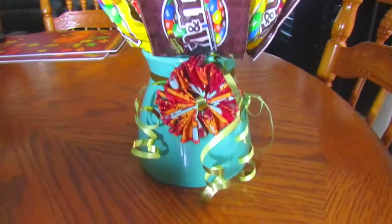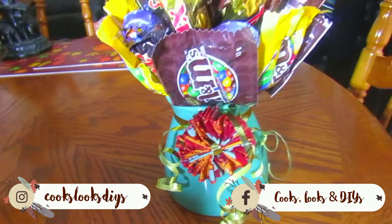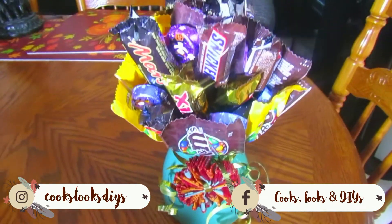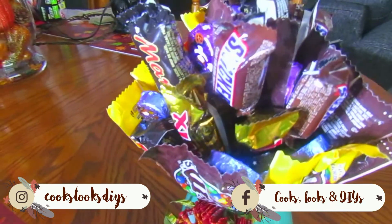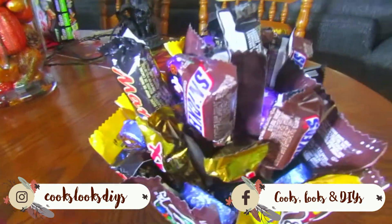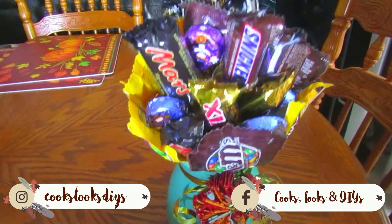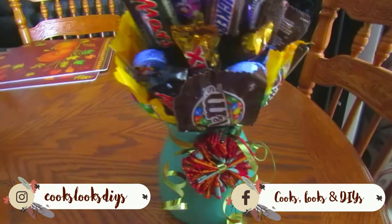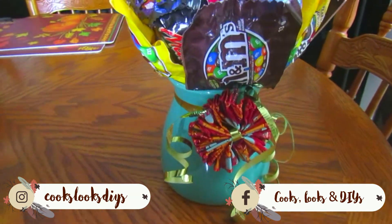Hi everyone and welcome back to our channel, or welcome if you're new. For today's video we'll be showing you how to make this Halloween candy bouquet slash candy vase. Basically what we did was take an old vase we had around the house, put some floral foam into it, and stuck candies in with skewers to make it look like a flower bouquet — except with candy instead of flowers.